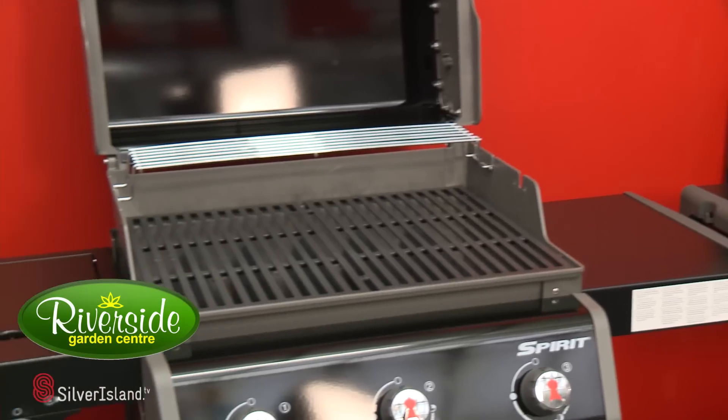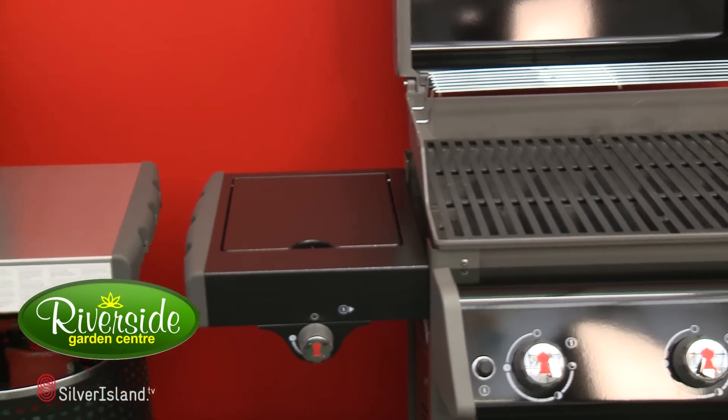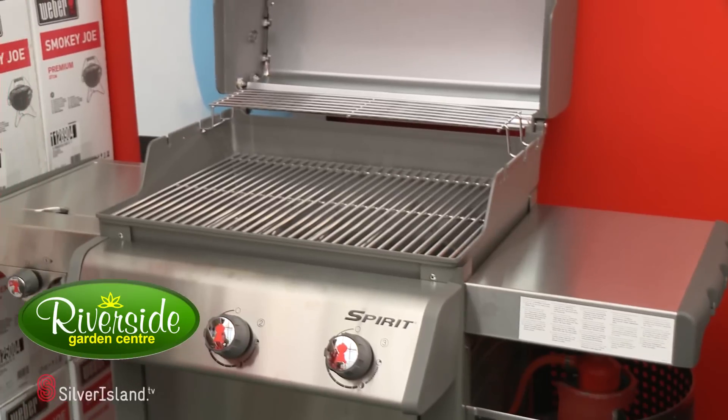Then we have the E320 with the side burner and the stainless steel S320 with the stainless steel cooking grates. Superb products from Weber, thank you.